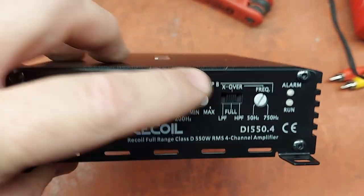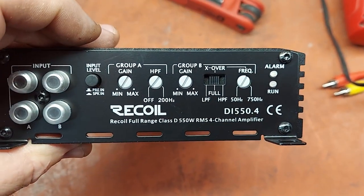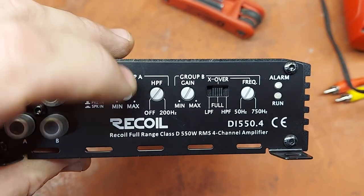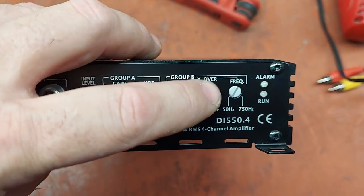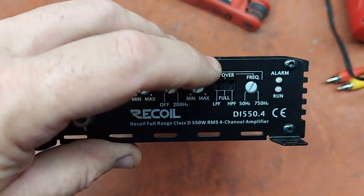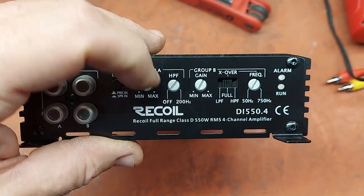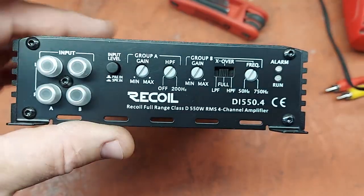And then you've got group A and group B, which is probably front and then rear. And it looks like rear has a crossover. So basically you can run your whole system with this, where channels three and four run subwoofer if you want, or typically high-pass. And then you can set the high-pass frequency crossovers on either one.